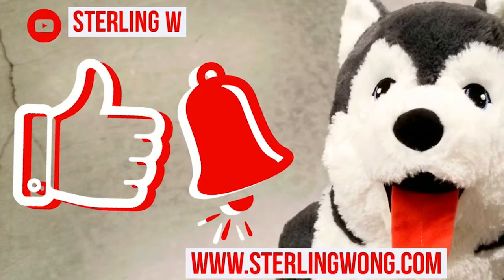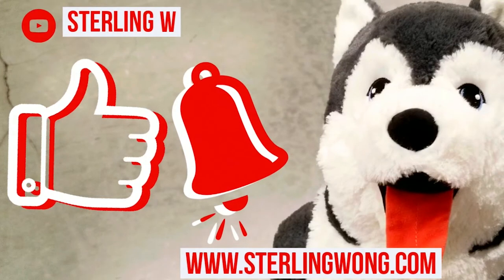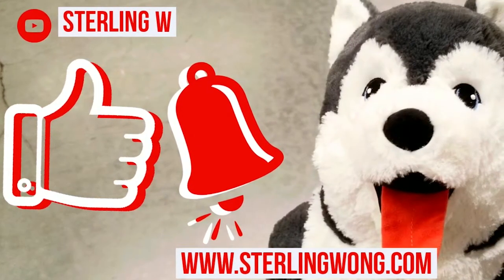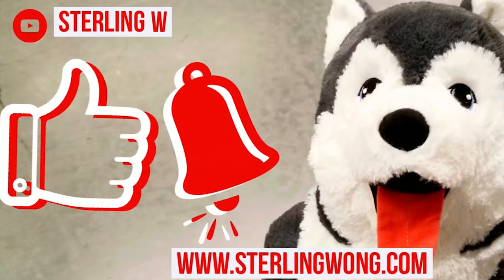Please like, subscribe, and hit the bell button for the StudioW channel. Also leave some comments below. I do a lot of DIYs, reviews, as well as Costco finds because I go to Costco pretty much every few days. And of course there are product listings in the description, so check those out as well — it really does support my channel.